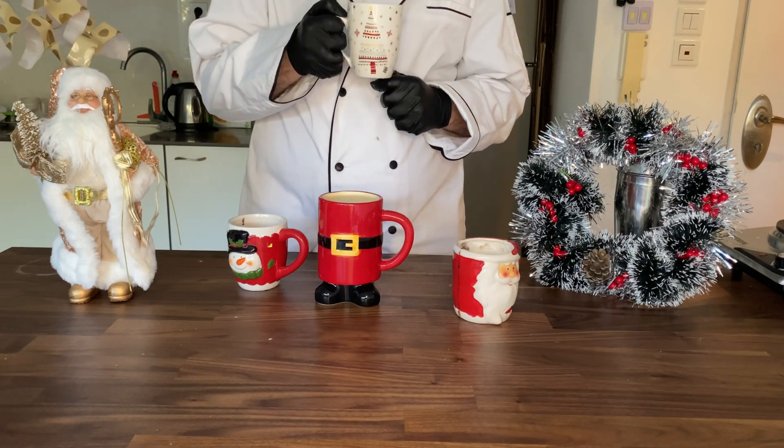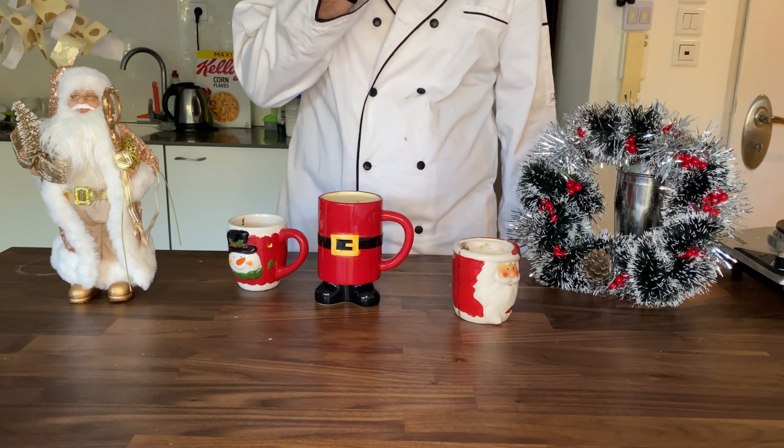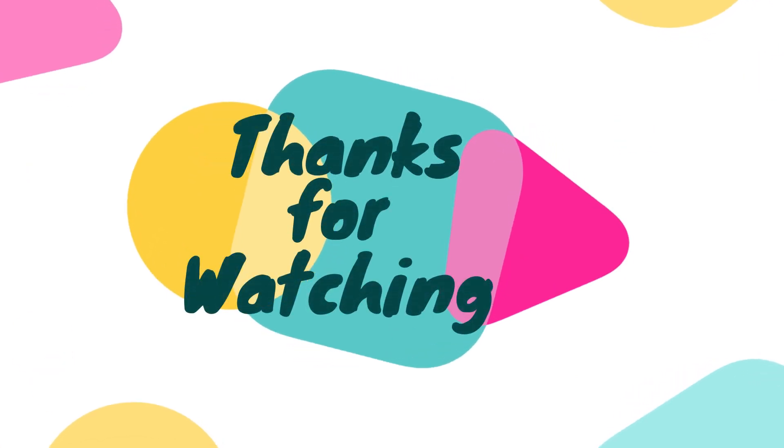It still resulted in a great eggnog, by the way. It just wasn't the one I wanted to make. I will put a new recipe up. Just don't make this recipe — I'm sorry for you watching this. Please subscribe if you like it. I'm sorry. Thanks.